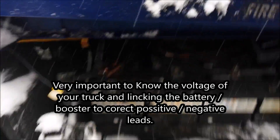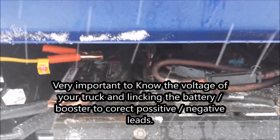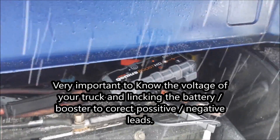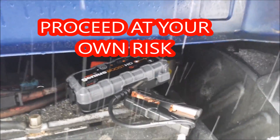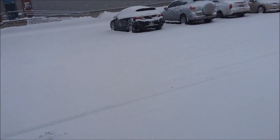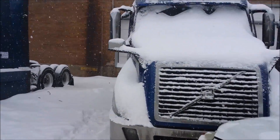I let it run for about an hour or so to charge it slowly, and then to give it an even more boost I put the Noko on. As you can see it's there, it's flashing, it's ready to go. When I came here the truck was completely dead — it was not turning the engine. So right now I'm going to go back into the truck and try to start it up and see if it works. Here we go.